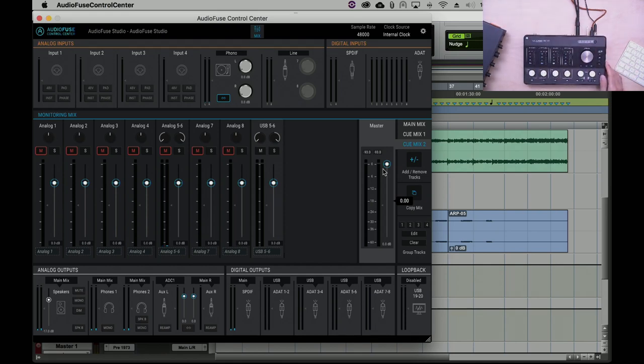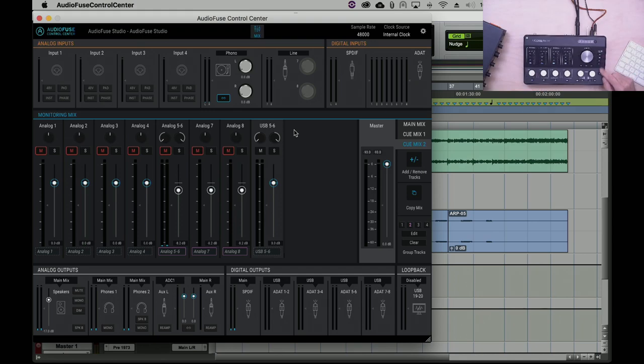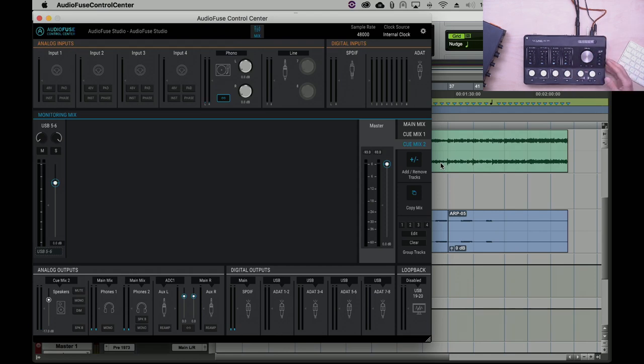You can copy a mix and quickly update it — for example, provide a slightly different mix for a guitarist. You can also group tracks together easily. The three mixers are Main Mix, Q Mix 1, and Q Mix 2 — these are the sources you can assign to your outputs. So in Q Mix 2 you can strip everything out except, say, computer outputs five and six.